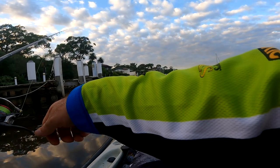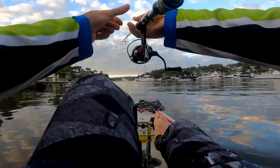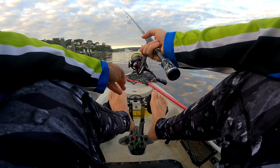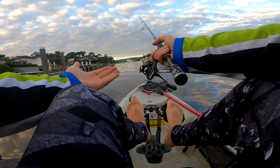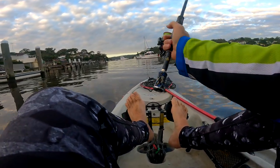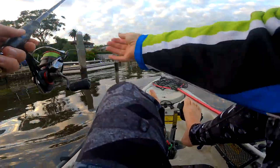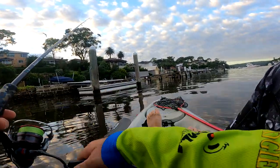It's not much run yet. I always reckon that bite indicator app is out by an hour anyway, I really do. The general rule would be more run, more actively feeding fish. There's just no run at all.